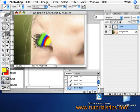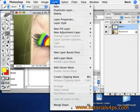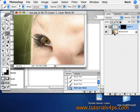Then go to Layer 1, and go to Layer, Add a Layer Mask, and Hide All. Now it's hidden.